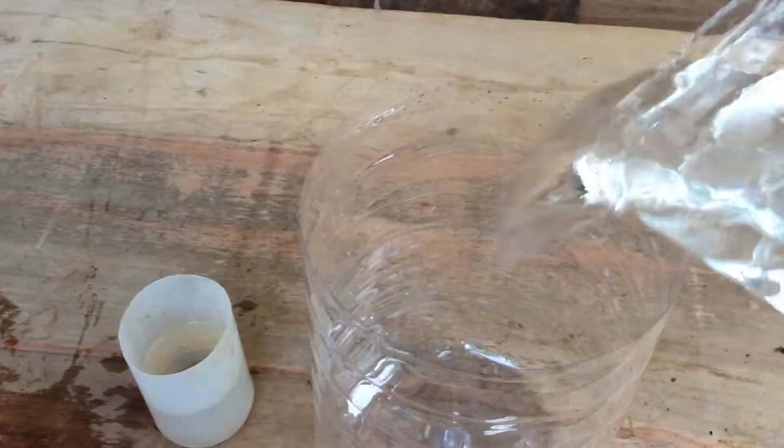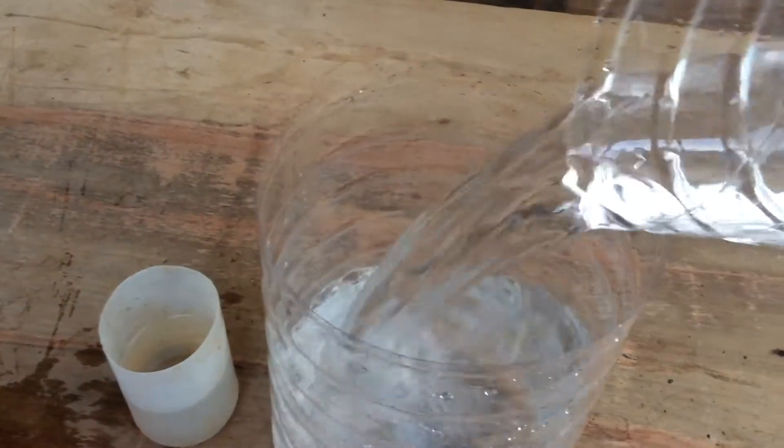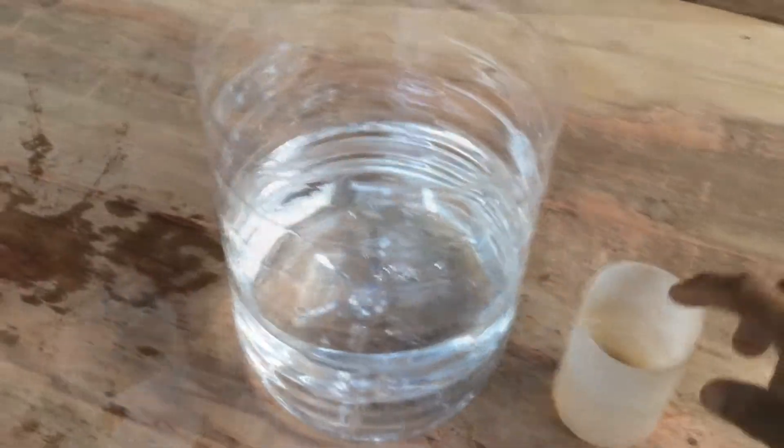Pour the H water into the empty container. Next, add the Daphne.